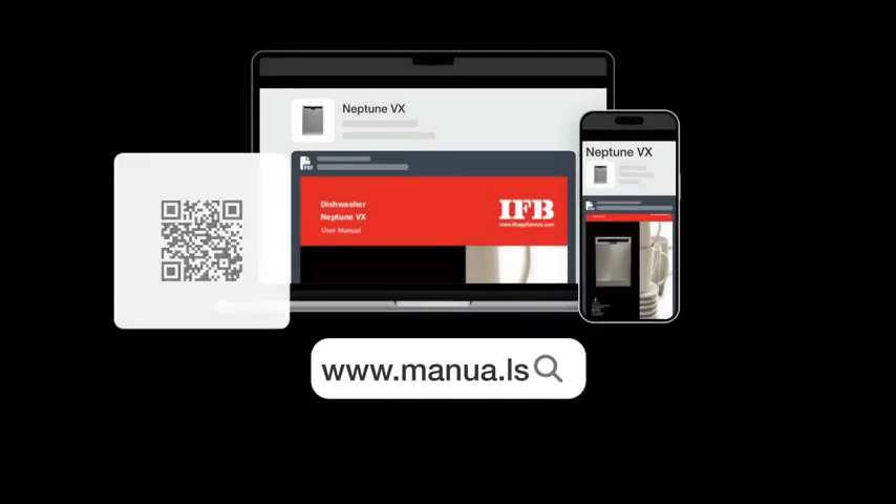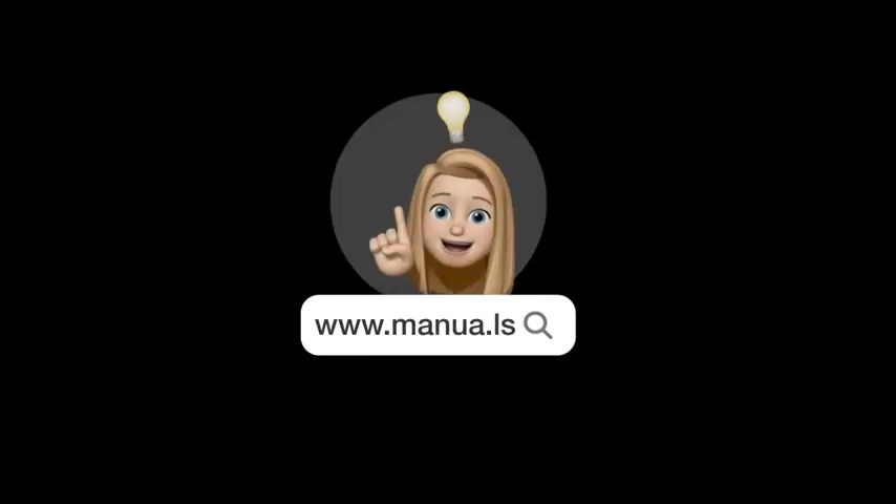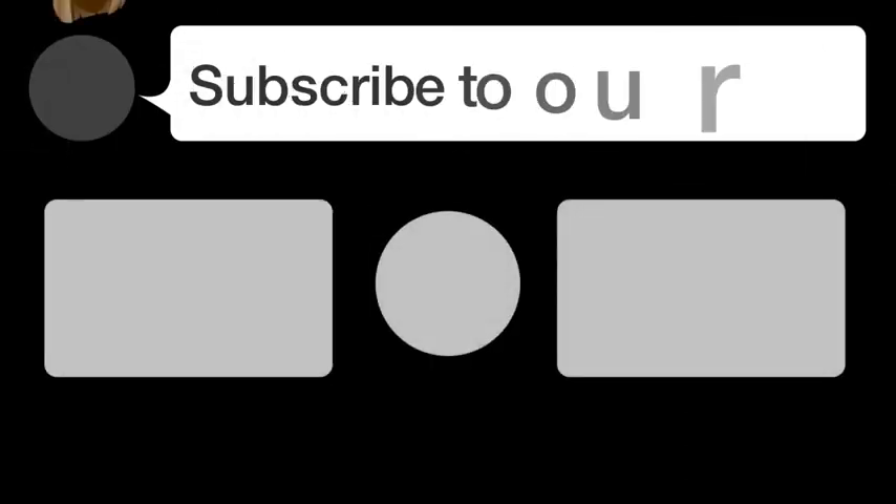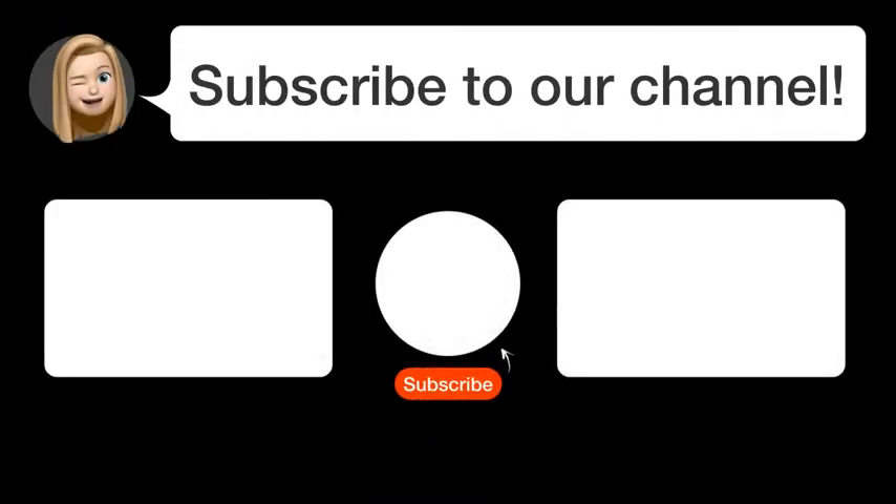Still need help? Visit our website for the complete manual. There you will also find questions and answers from other IFB users. By subscribing, you help us continue to answer users' questions.